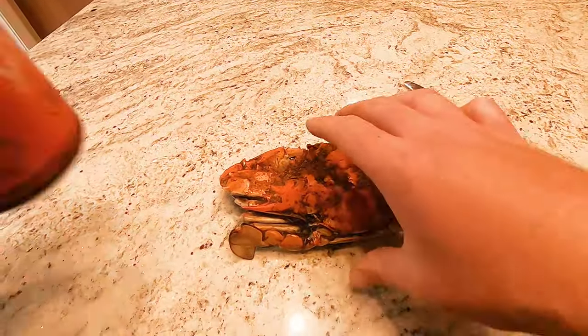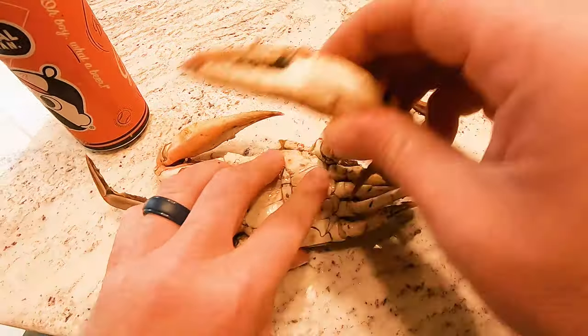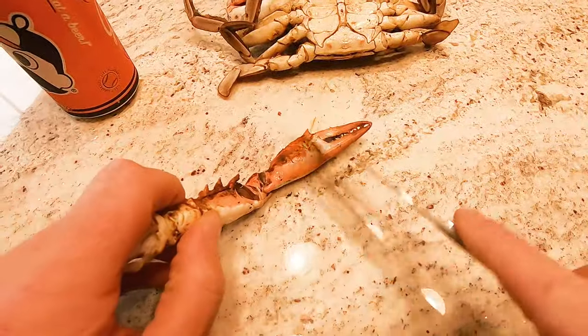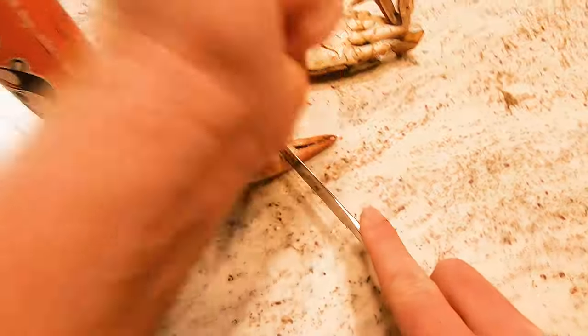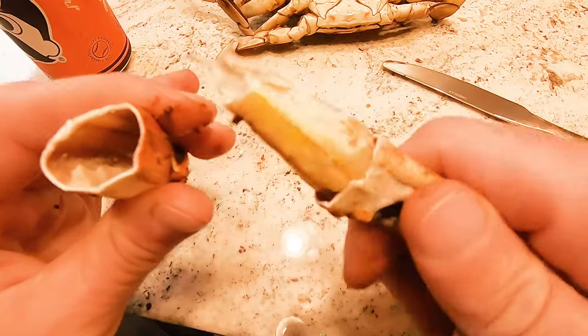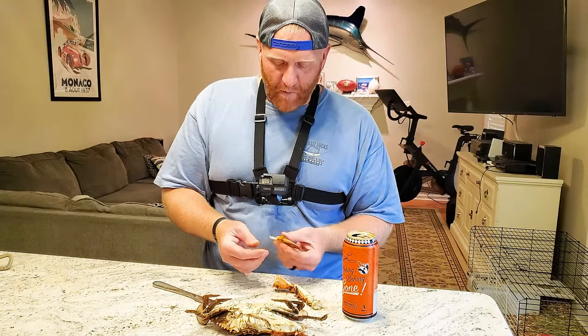This is a male — you can see by his apron. You break that off and there's some delicious meat right there. Now to get into the claw, go right about here, take your knife, give it a light whack and then a twist, and then from there your meat should come out. There's a piece of cartilage in here, so when you bite it you just pinch it and leave that there.